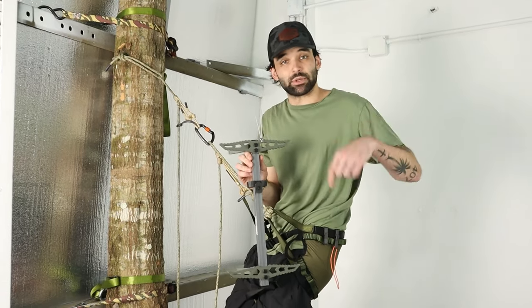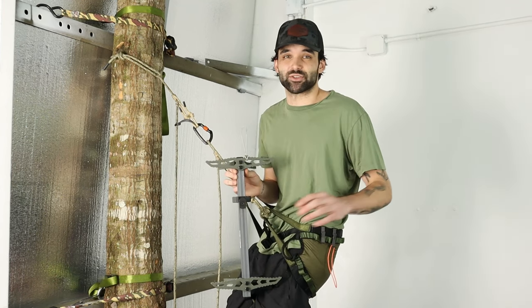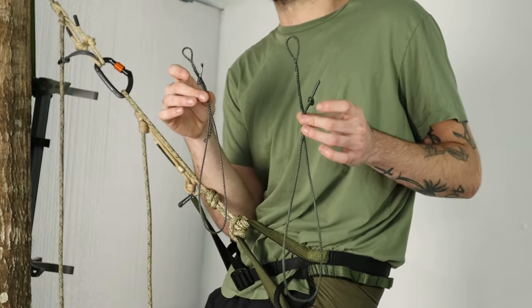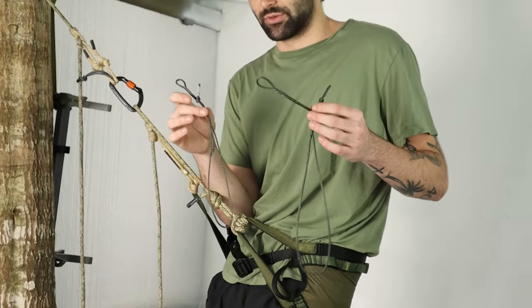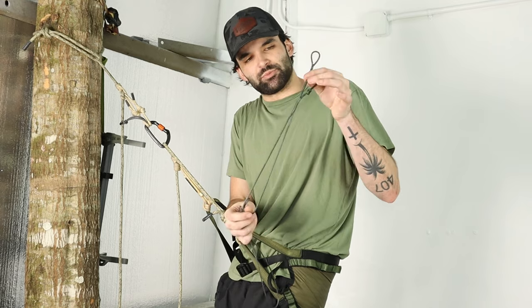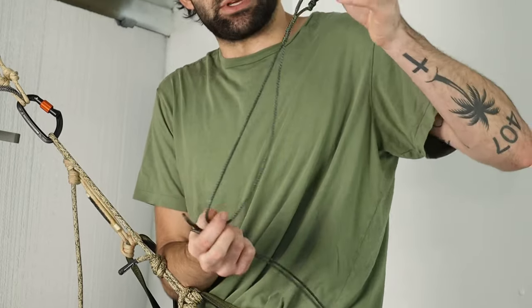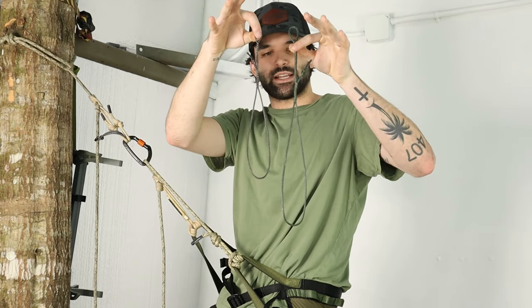Let's get into the last option — our most popular and one of our best selling products all around: our Amsteel gear zips. This is an original design by us, one of the first products Hang Free ever sold. This is actually our new XL gear zip, made with olive green Amsteel Blue — one-eighth Amsteel — and it's a little bit bigger than our normal size. Our most popular one is made with 7/64 and functions flawlessly.